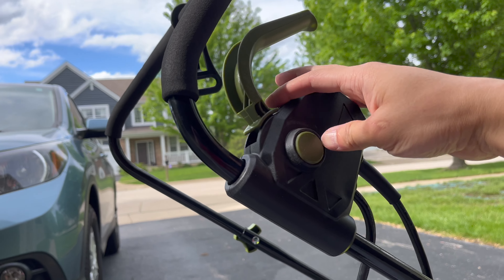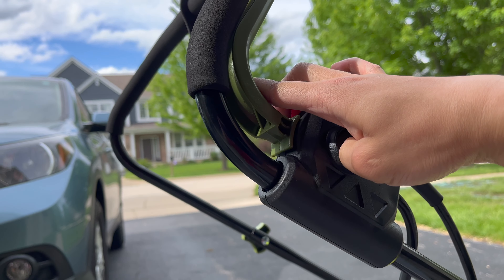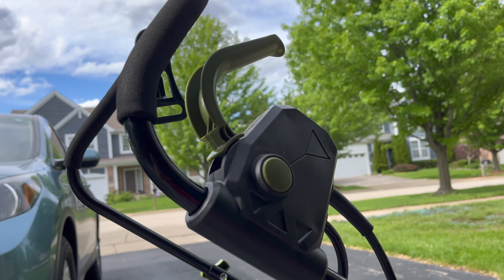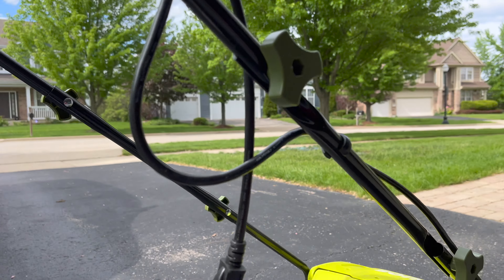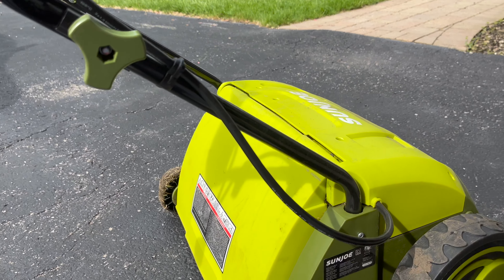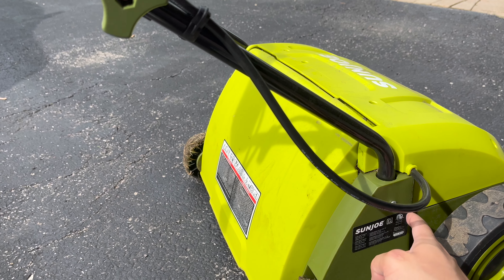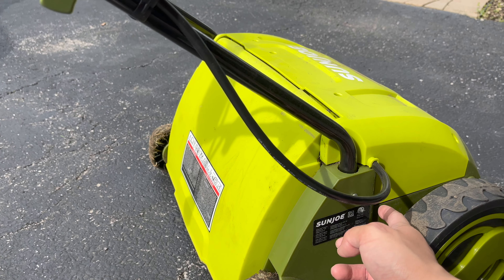There's a lock switch here so you have to push this down and then press this back, which is kind of funky but I guess it's childproof-ish. Assembly is pretty straightforward but it doesn't all fit together perfectly, and it has two extra washers that the directions don't really explain how to use.